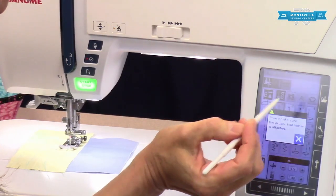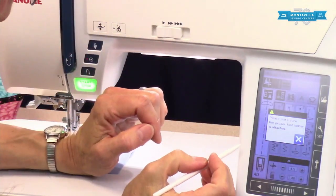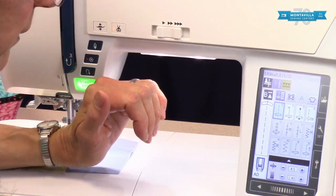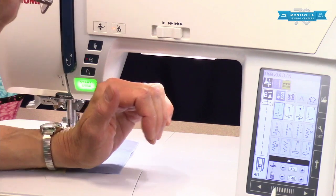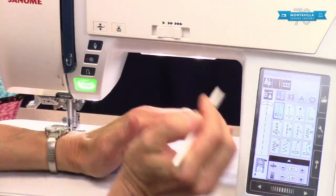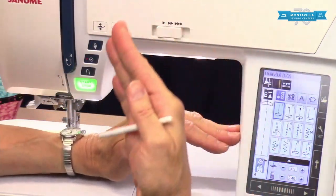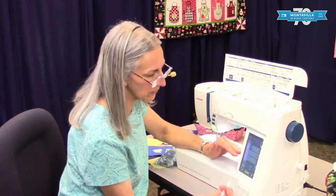This button is for your dual feed foot. If you press it, it grays out everything else and just gives you basically two sets of stitches that you can do. I love those little warning banners because they make sure you check everything to confirm it's in good shape before you get started sewing.